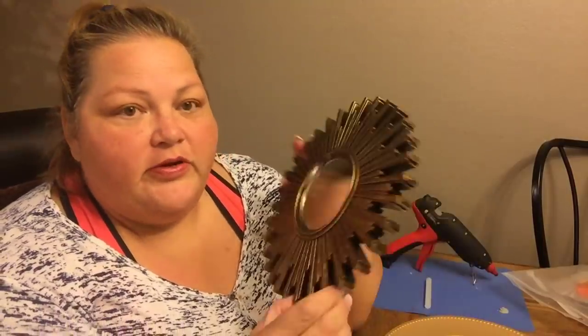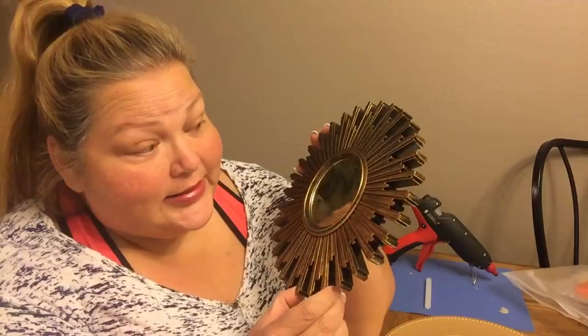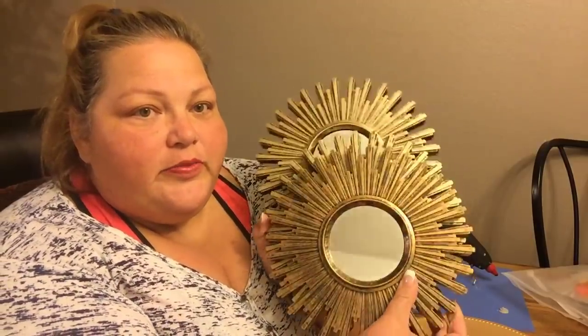And then these really cute mirrors — I have three of them. I wanted three and they're very similar, but one is just a little bit darker than the other two. At first I wasn't sure, but then I put them together and I think I'm going to love this DIY.